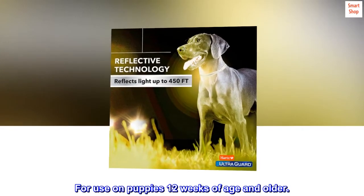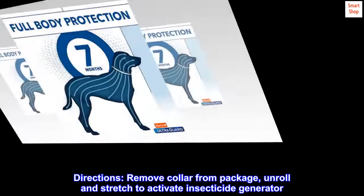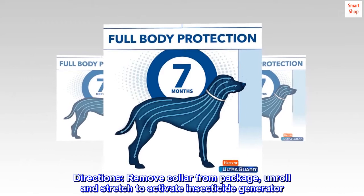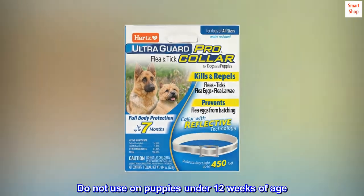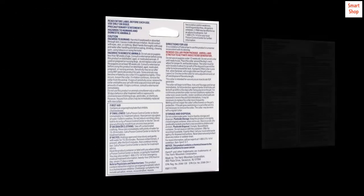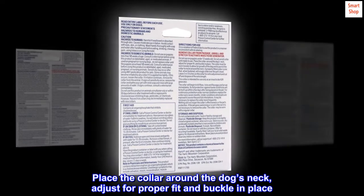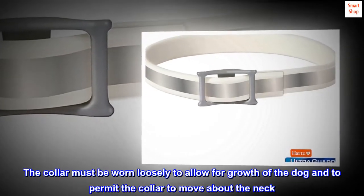For use on puppies 12 weeks of age and older. Directions: remove collar from package, unroll and stretch to activate insecticide generator. Do not use on puppies under 12 weeks of age. Do not unroll collar until ready to use. Place the collar around the dog's neck, adjust for proper fit, and buckle in place. The collar must be worn loosely to allow for growth of the dog and to permit the collar to move.